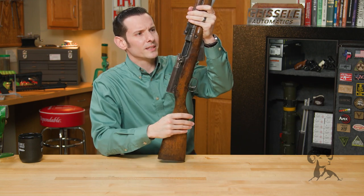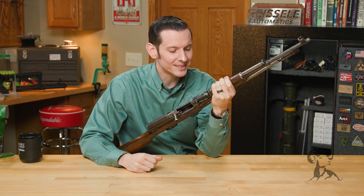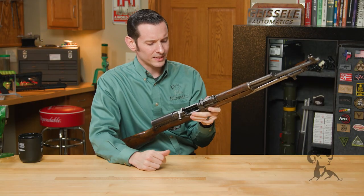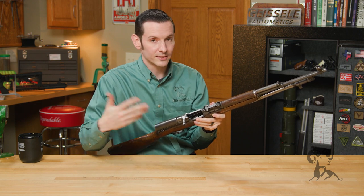You have your bolt assembly and a rear sight here. It measures all the way up to a thousand meters, but you'd be quite pressed to shoot this 7.62x39 at a thousand meters. That's mainly for volley fire — if you have a large group. It is a military firearm, I should say.